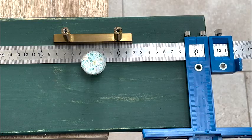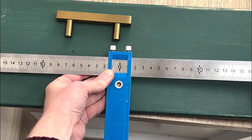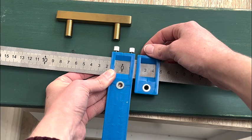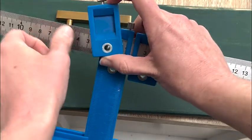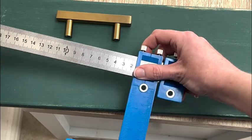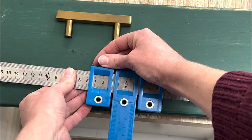First of all you need to know how far apart the holes on your handle are — in this case they are 65 millimeters. You want to put your middle slider to zero so that the holes on either side are an even distance from that. I then place the right and left sliders to the side of the central point at 32 and a half millimeters to each side, giving a total of 65 millimeters apart.